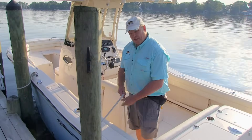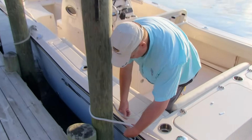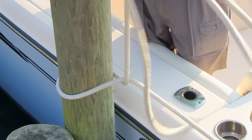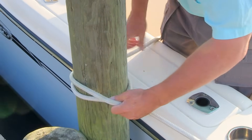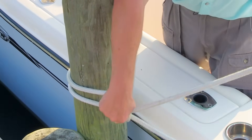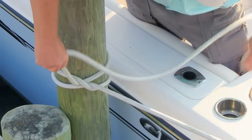Another knot you can use to tie to a piling is a clove hitch — it's a very simple knot. You just take the line around the piling, going under the first time. The second time you go on top of the standing part of the line, right here. Snug it up — there's your clove hitch.